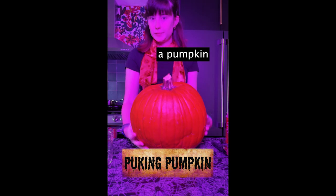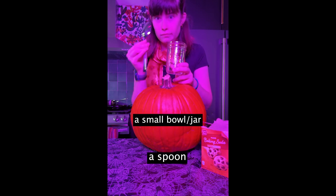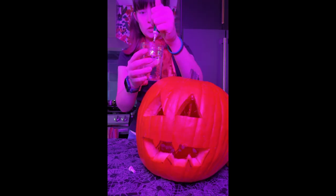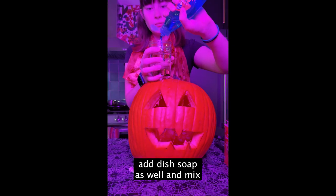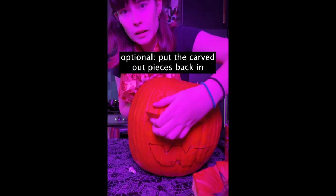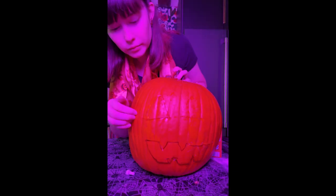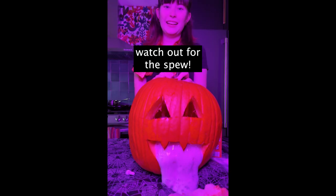Hello! For this experiment you'll need a pumpkin, carving tools, baking soda, green food dye, a small bowl or jar, a spoon, vinegar, and dish soap. First step, carve your pumpkin. Then, put green food dye and vinegar into that small bowl or jar. Add some dish soap as well and mix it all up. Put that small bowl or jar inside of your pumpkin — you can optionally put the carved out pieces back in for a little extra fun. And then, pour the baking soda in and watch that pumpkin spew! Watch out for that puke!